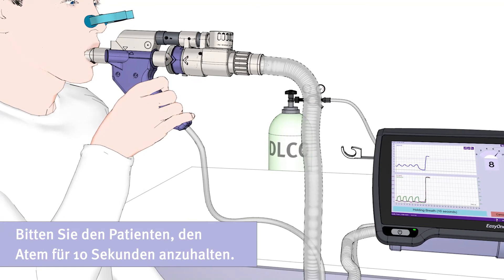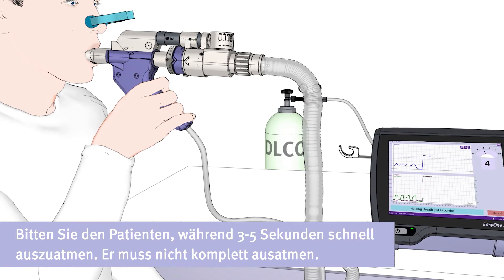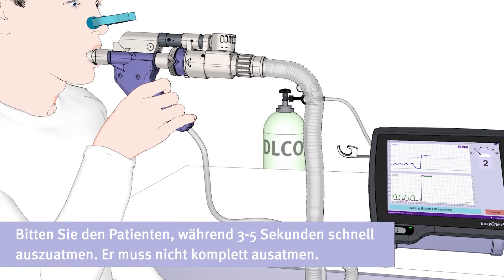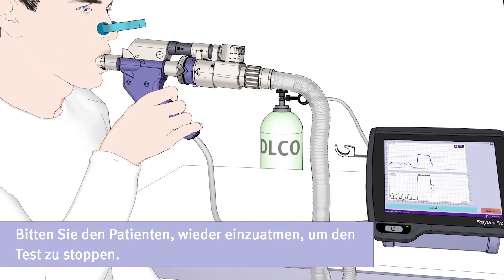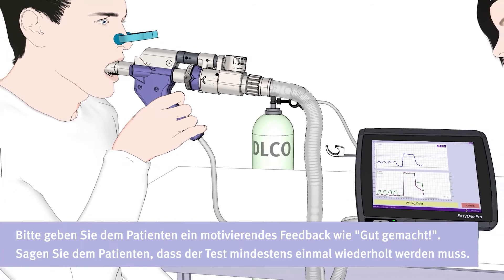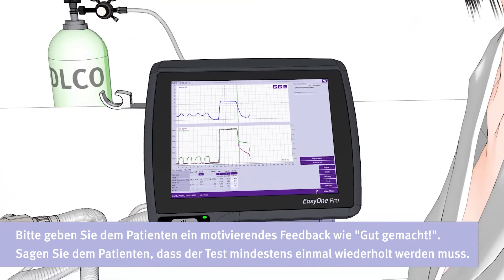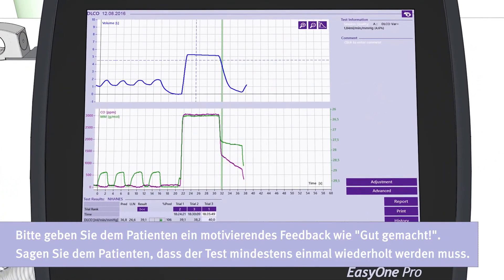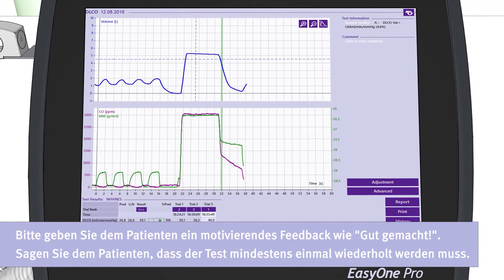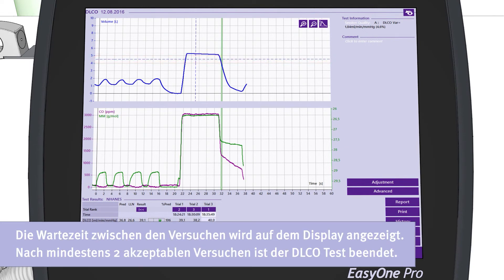Ask the patient to hold his breath for ten seconds, then to exhale quickly for about three to five seconds. He does not have to exhale completely. Ask the patient to inhale again in order to stop the test. Please provide the patient with motivating feedback like 'well done', and tell him that the test has to be repeated at least one more time. The curve needs to be above the target inspiratory volume, which is 85% of the patient's vital capacity.